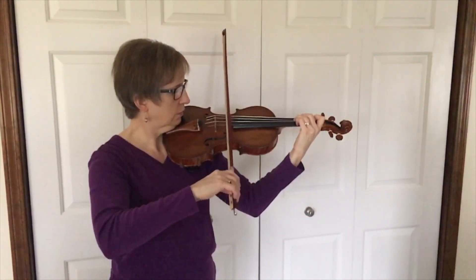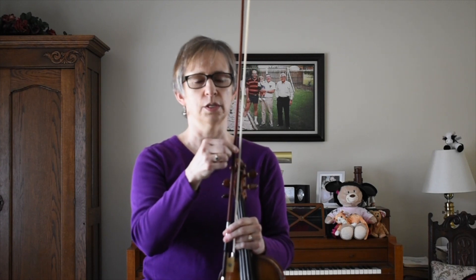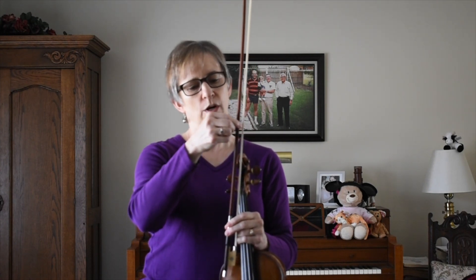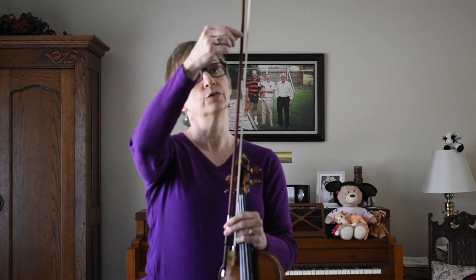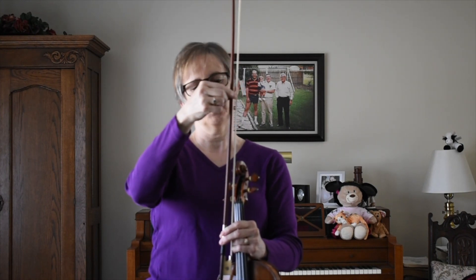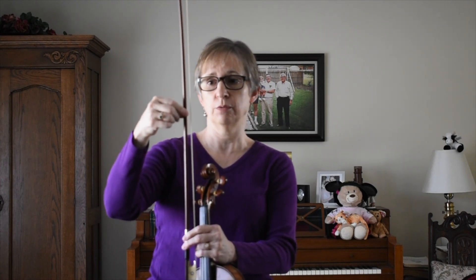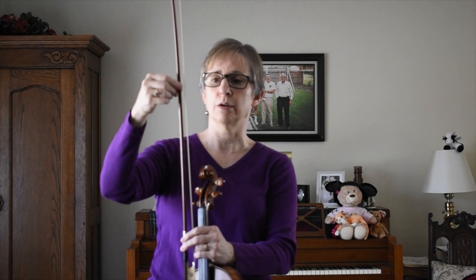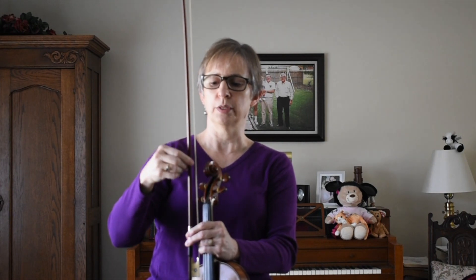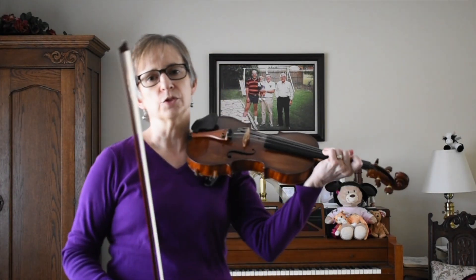The closer you get toward the frog, the slower the sautié can be. As you are further away and moving in this direction, you might notice it'll start to spring off right about in the middle of the bow if you're going fast enough. It will be faster up in this area of the bow, and the sautié will be slower in this area of the bow. So experiment with different speeds.